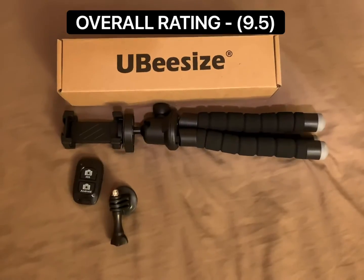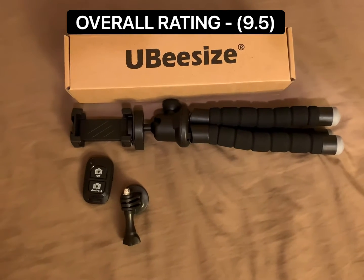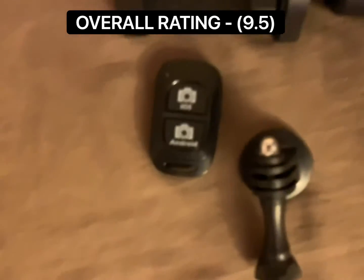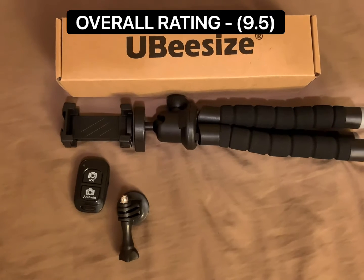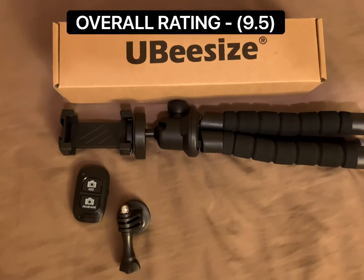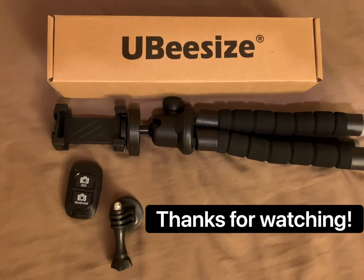All in all, my overall review is a 9.5 out of 10. It's extremely lightweight — I almost wish it felt a tad bit more durable, but that could all be in my head. Other than that, the phone attachment works, the remote works, and the tripod is flexible and doesn't seem like it's going to break. I'm excited to use it more. Let me know in the comments if you enjoyed it or are interested in buying it — I'll put the link in the description. Like and subscribe if you appreciate the content. Thanks!